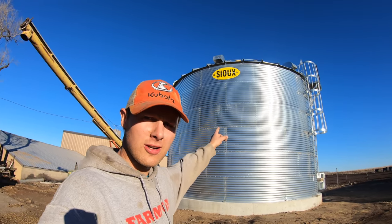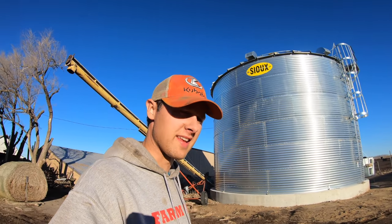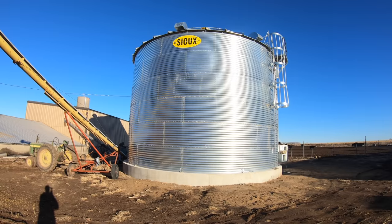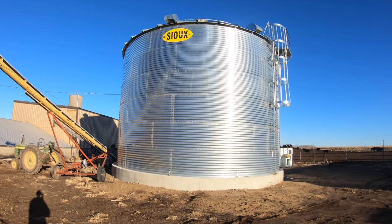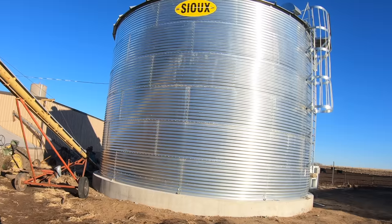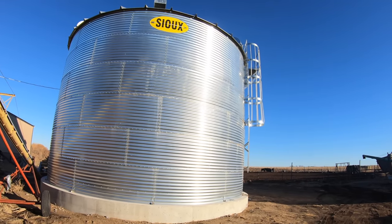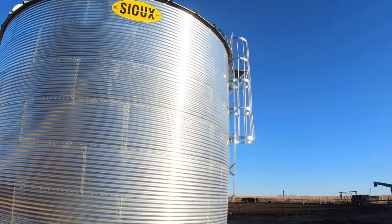We're going to unload a truckload of corn out of our Sioux Steel grain bin today using our John Deere B and a Freightliner Semi and end-dump. This is a normal thing farmers do in the winter months, getting grain out of their grain storage and hauling it to town when it's not so busy. The grain has hopefully increased in price since harvest in the fall.